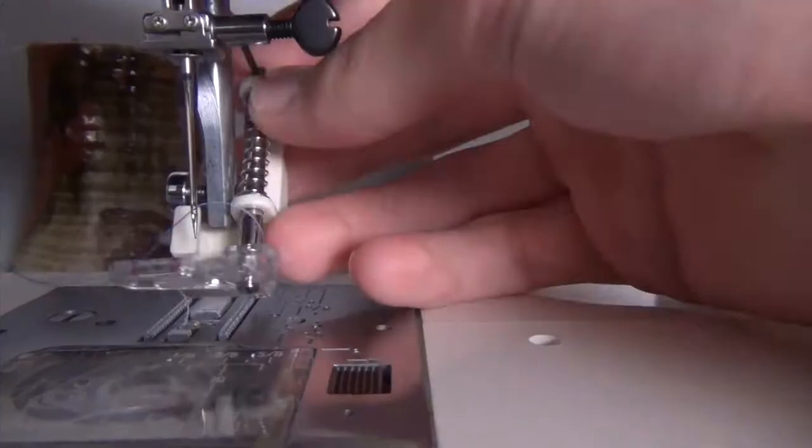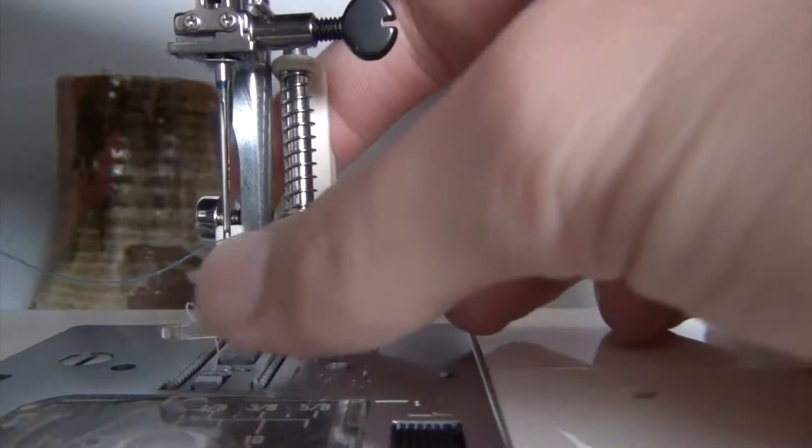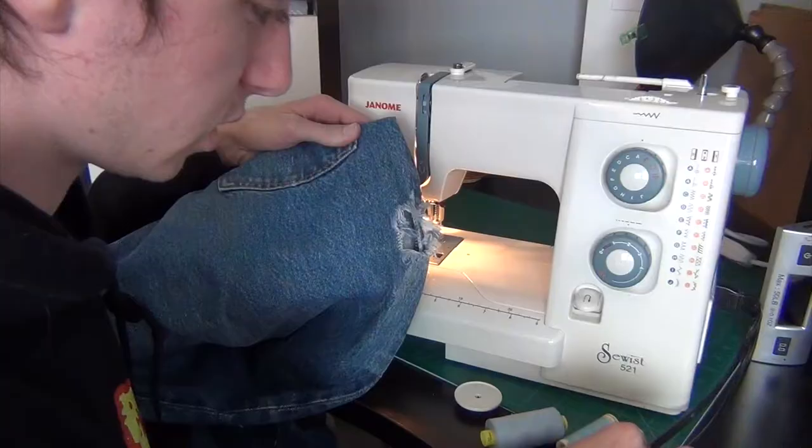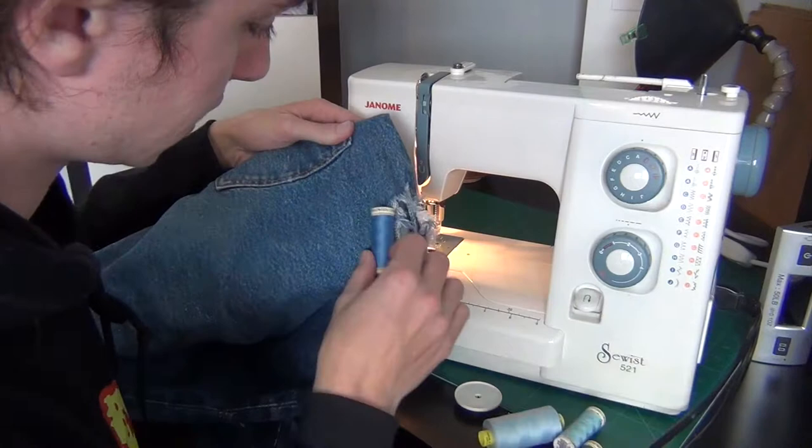You don't have to get a darning foot, but it will save you from ending your own life. It is pretty universal to the best of my knowledge, and just slides in that bolt, and it makes it so you don't have to press the reverse function every time you want to go back. You can move freely, and it's amazing.